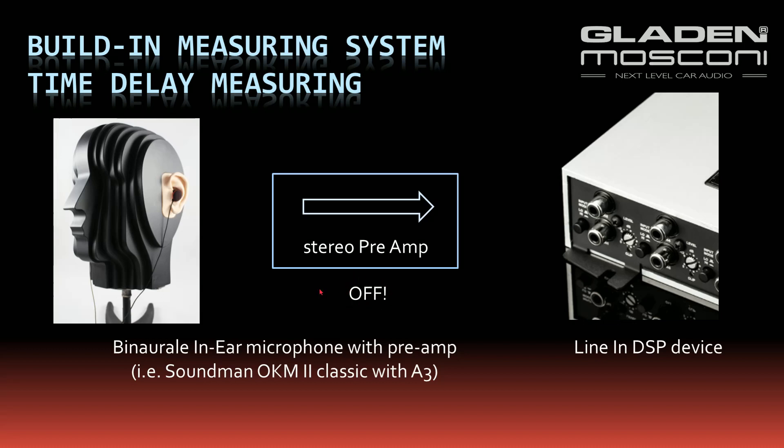When you connect the microphone with a pre-amplifier and DSP, you connect it to any free line input. Be sure the microphone pre-amplifier is off, or the microphone isn't connected with the microphone pre-amp.